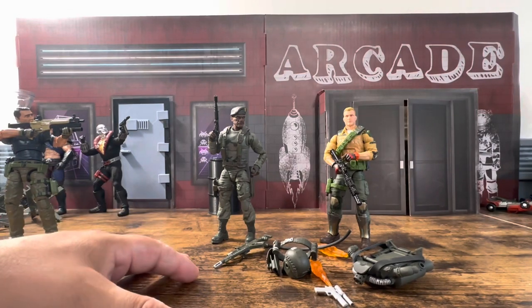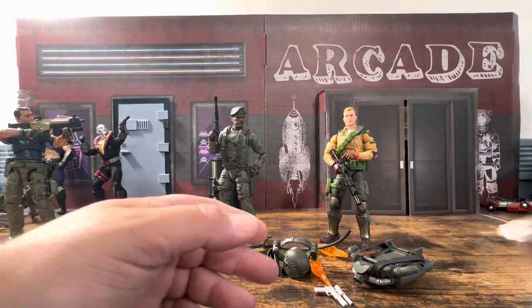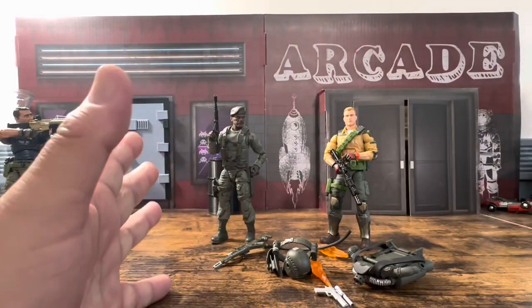Everything is out. If you want to know how it's packaged, everything basically comes in bags, and you'll usually get a little sign that says Gridiron. I've done other videos that show that, but we're not going to go through all that.